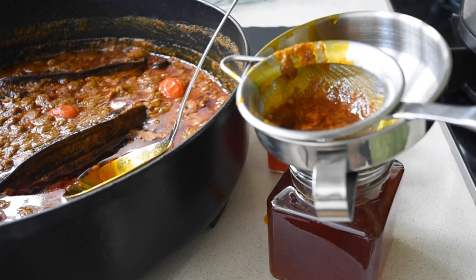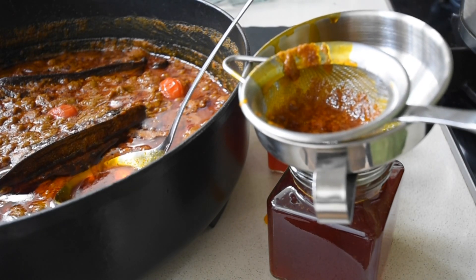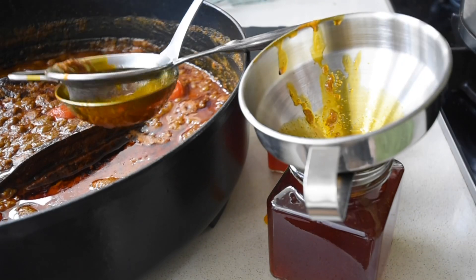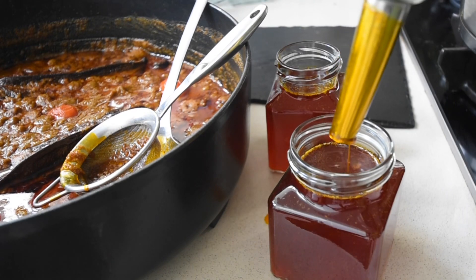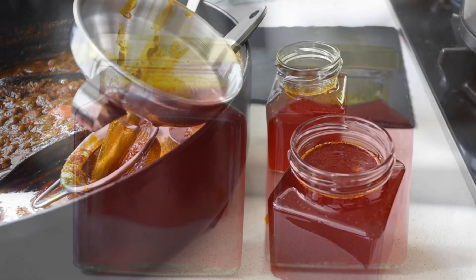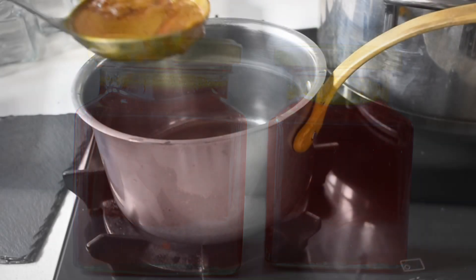After extracting the oil from the concentrate, I've got a little secret to share — I'm not going to throw that away. That concentrate is packed with full flavors. I will portion it, freeze it, and use it as and when a recipe requires.